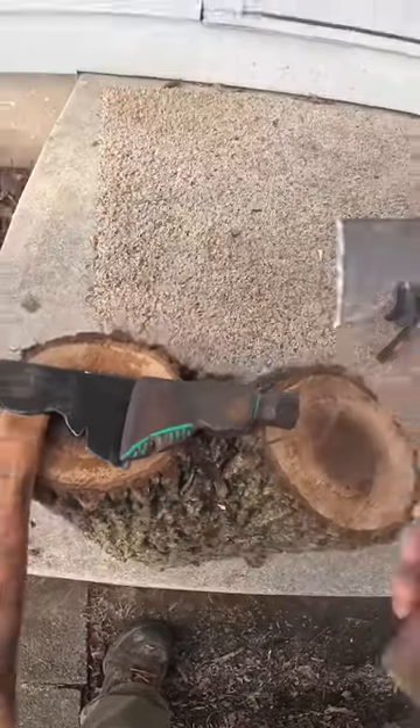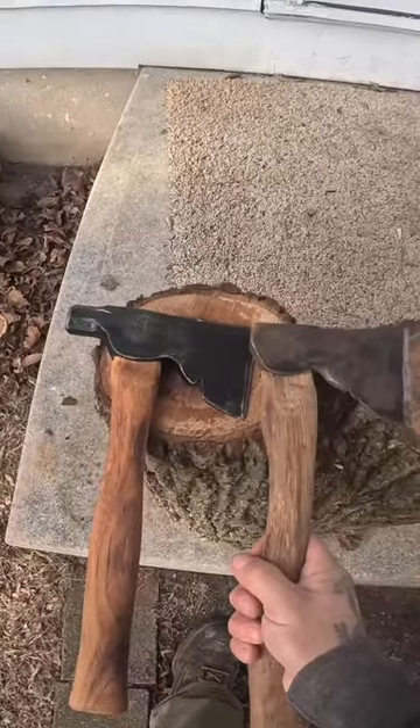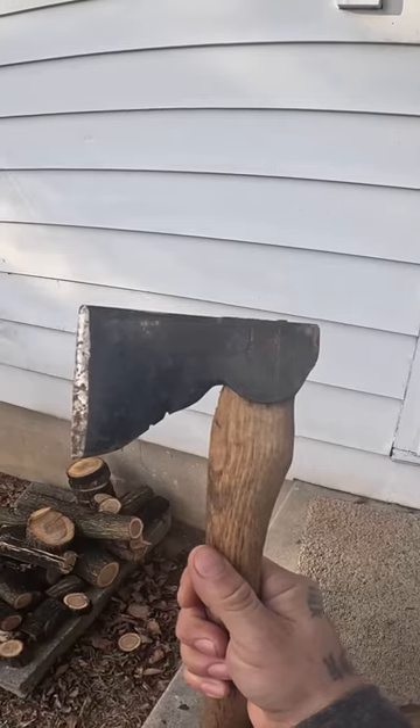And the end result is going to be this guy right here. So we go from your traditional half hatchet, just pretty cool. Change up the handle a little bit. Bushcraft axe. Hicks Hickory. Always keeping a handle on it.